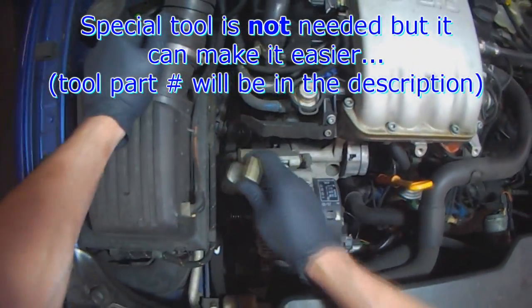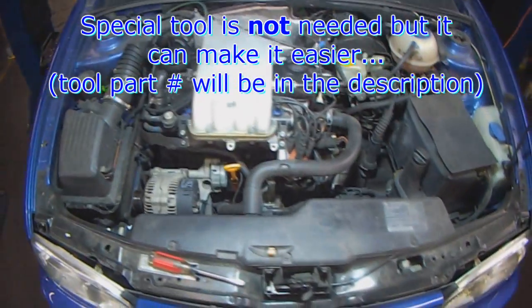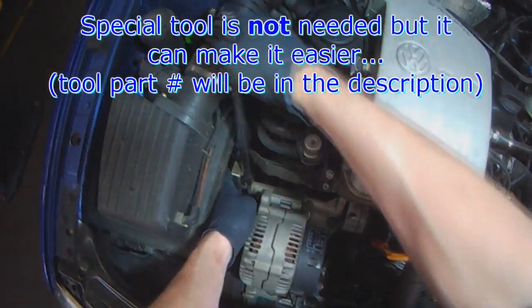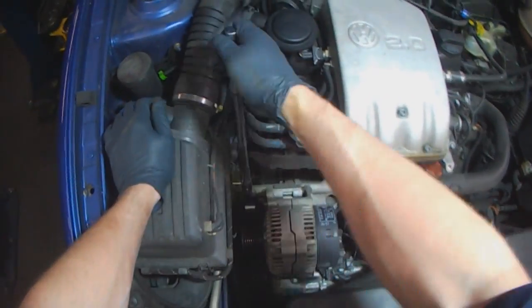There is a special tool that hooks right on here. You take a big pry bar - this makes it nice and easy, but it's not needed. You can use a screwdriver.